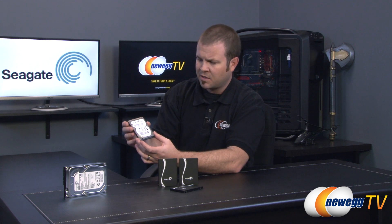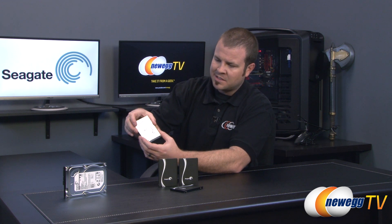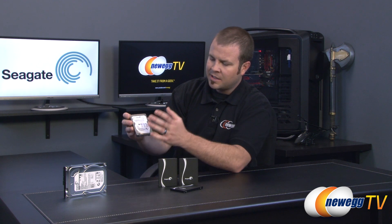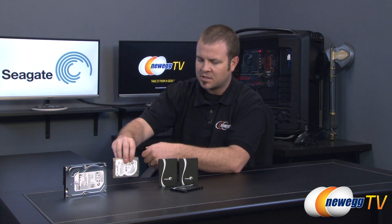About two years ago, Seagate came out with this product here — the Seagate Momentus XT. This is known as a hybrid drive, so it uses a spinning mechanical disc inside much like a full 3.5 inch drive, and it also has some NAND flash. The NAND flash is used for temporary storage and to access frequently accessed data off the drive, which gives it much faster response times.